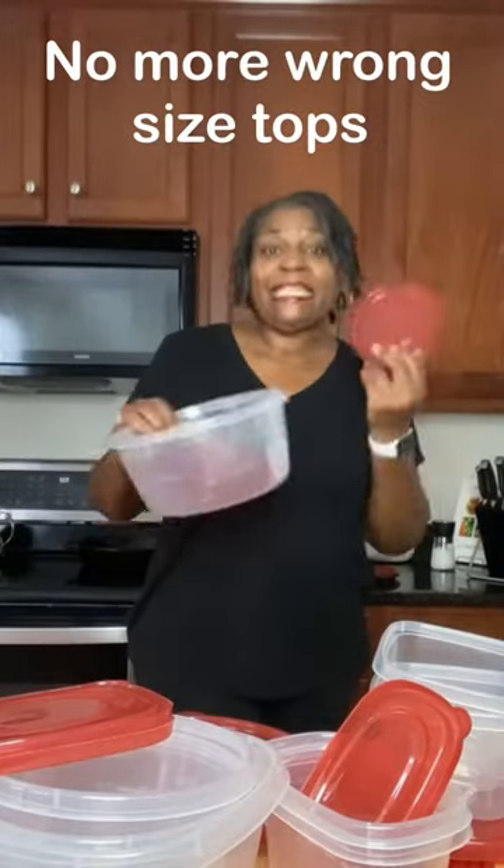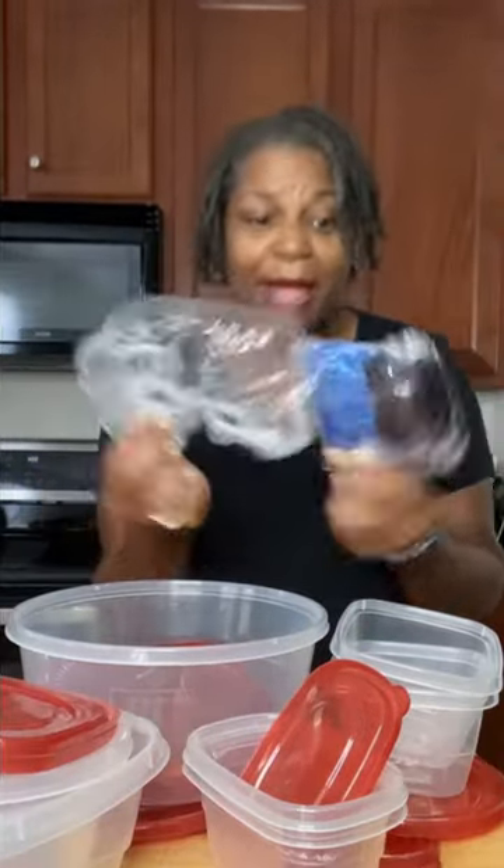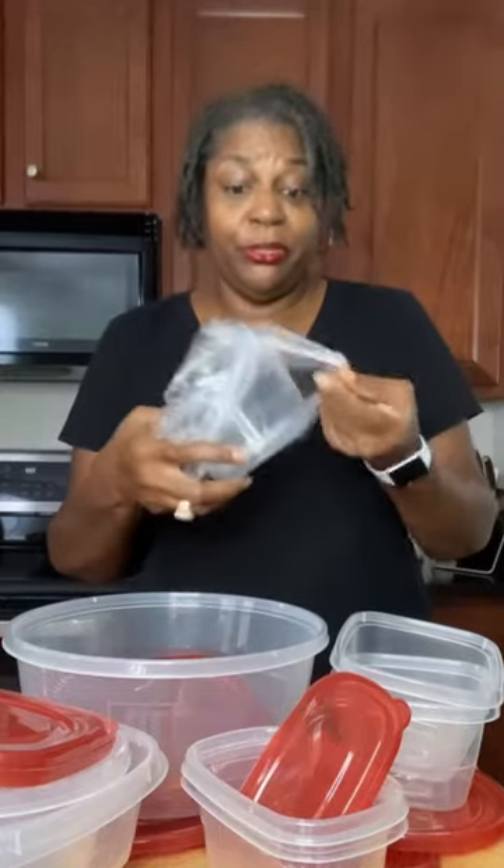Do you ever get tired of trying to find the right top to go with your Tupperware just to put up your leftovers? Come with me and I'll show you what to do. Easy, cheap solution — these shower caps. They come in multiple colors and they fit any container. You can use them in a pinch or you can use them for good.